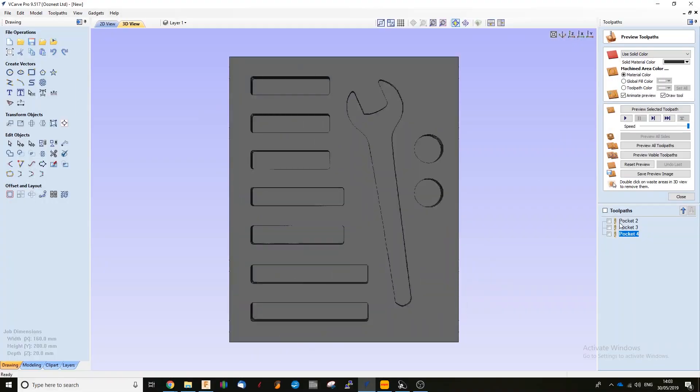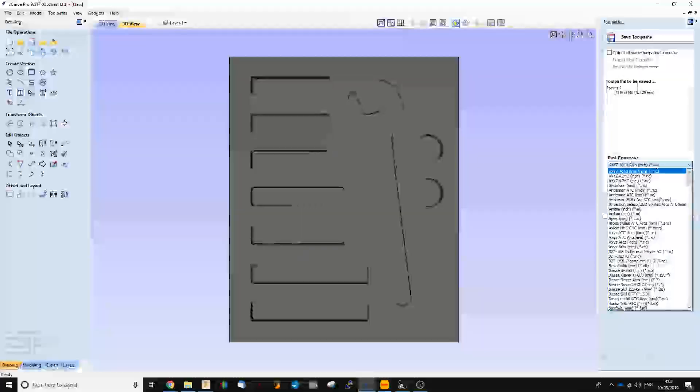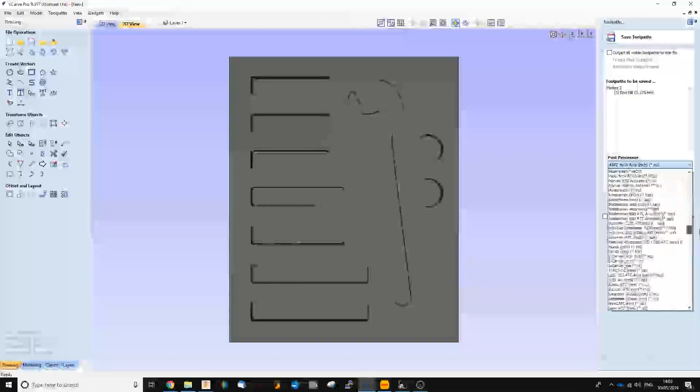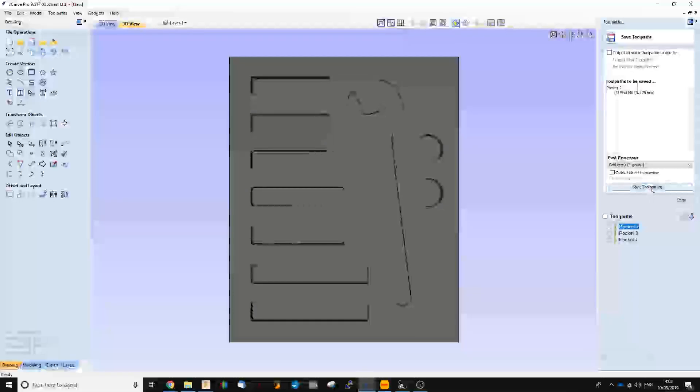I'm going to export these just by saving them here, making sure that our post-processor is selected to the GRBL millimetres post-processor. I'm just going to save that and we can upload it to the Duet and get on with the project.